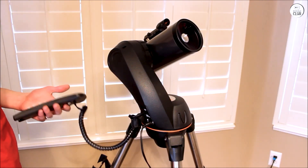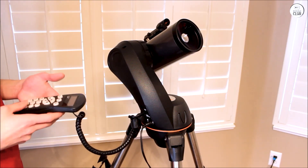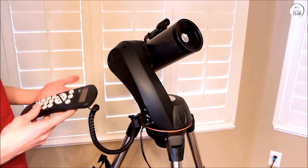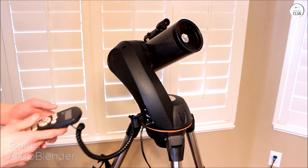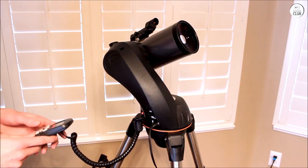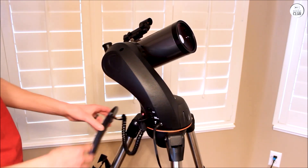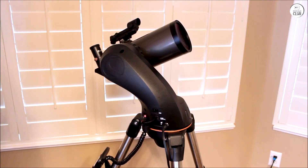The Celestron Nexstar 90SLT is a computerized telescope designed for both novice and intermediate astronomers seeking a blend of portability, ease of use, and quality optics. Its 90mm Maksutov-Cassegrain optical design delivers sharp, high-contrast images, making it suitable for observing lunar details, planetary features, and terrestrial objects.